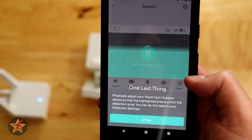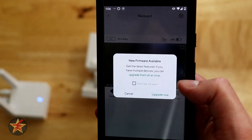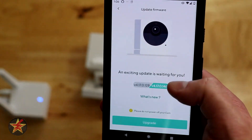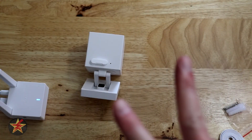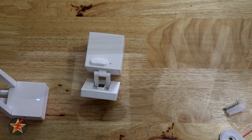One last thing — it's showing me all the things, so we'll say all set. Then we need to upgrade the firmware, so we'll select upgrade firmware. There were actually two firmwares to do: one for the base station and one for the outdoor camera itself.